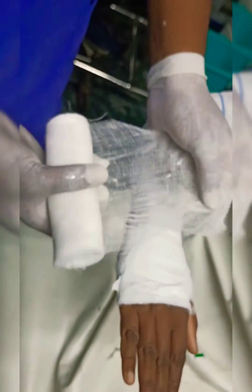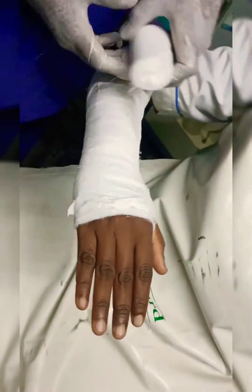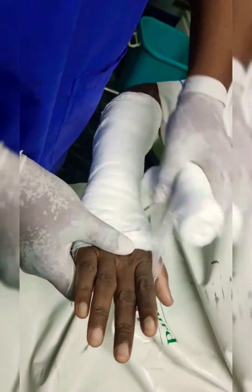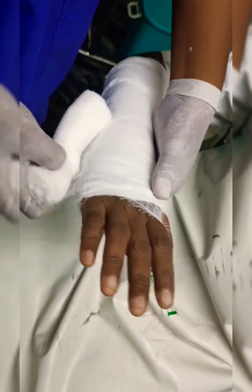Apply wet roller bandage over the forearm to fix the slab. This type of POP is commonly used for primary immobilization of forearm fractures.